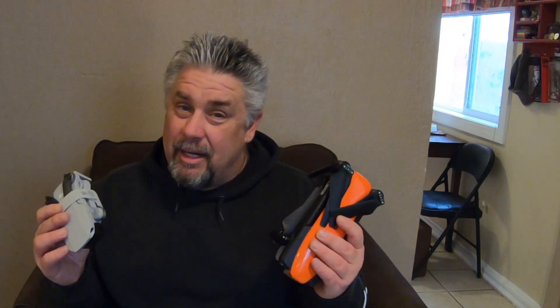As a result, you have to register the Evo with the FAA, but the Mini 2 you don't — which is kind of nice, you don't have to worry about that. Both of these drones have GPS stabilization systems built in, but where they differ is in the remote controls.